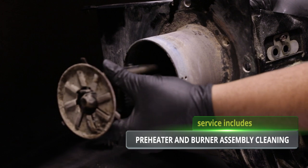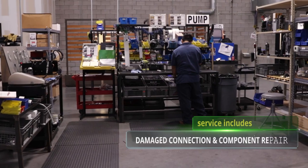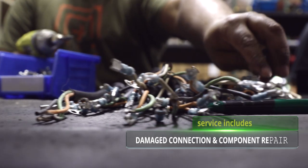Service includes a thorough pre-heater and burner assembly cleaning, comprehensive inspection of the entire assembly, and factory repair of any damaged connections or components.